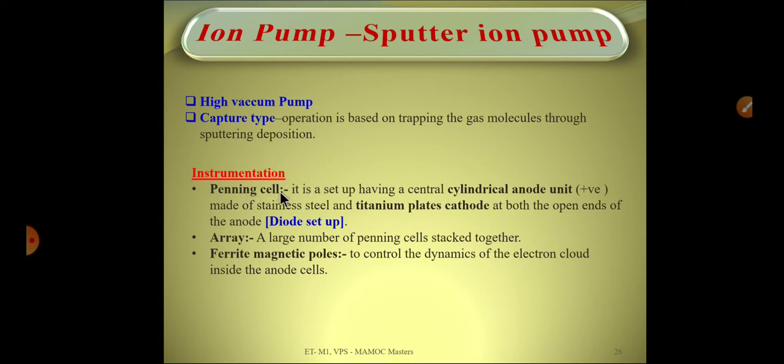The main part of this capture-type pump, or ion pump, is the Penning cell. It consists of a cylindrical anode unit made of stainless steel and titanium plates acting as cathode at both open ends of the cylinder. So the stainless steel cylinder is the anode and the titanium plates act as the cathode — that is the diode setup.